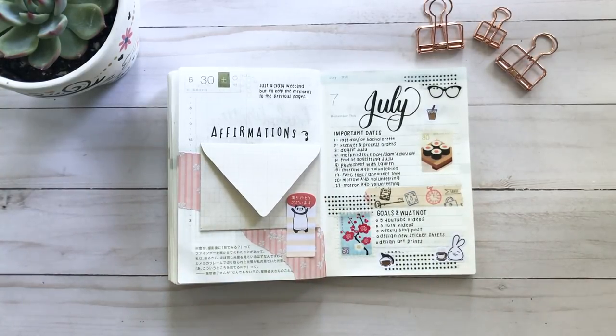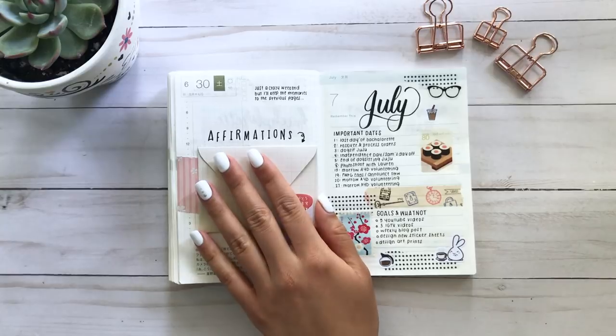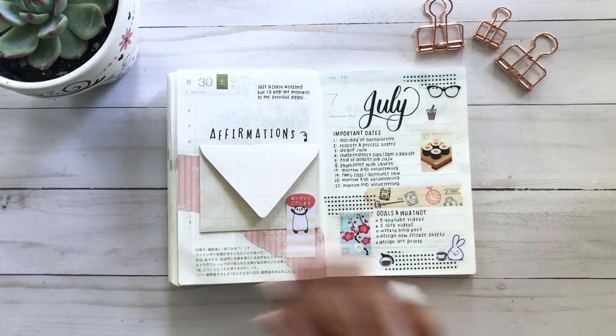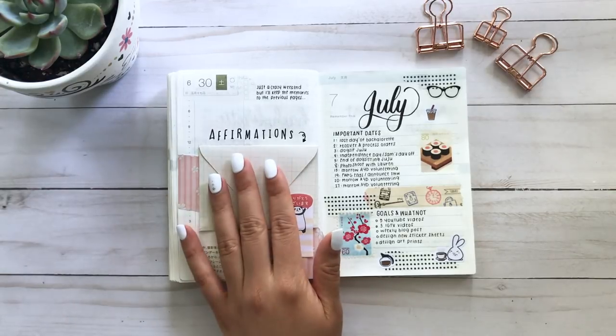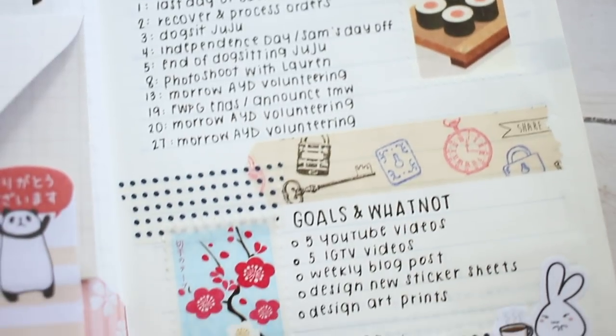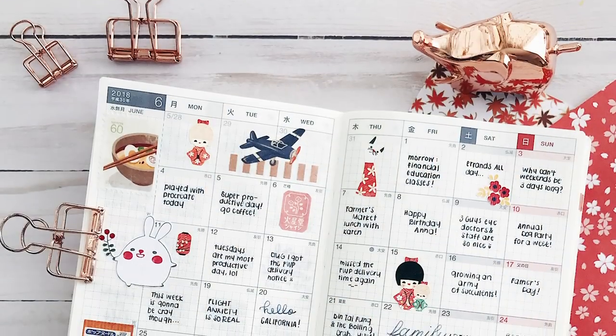We actually left on July 1st, but on the June 30th page I wanted to keep my tradition of doing monthly affirmations on that last page — one little sheet of affirmations patting myself on the back for accomplishments during the month. I already started my July pages, which is good. Have a great day, guys — I hope you enjoyed it and I'll see you in my next video!